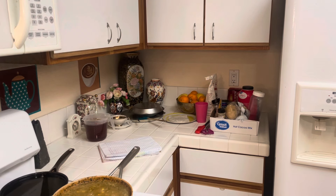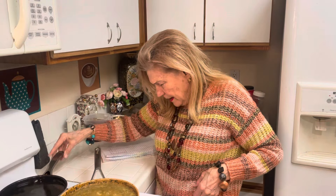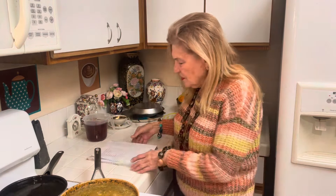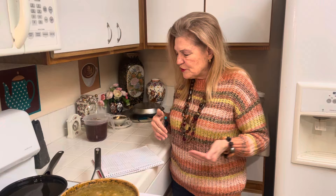Hello to all my friends out there. Well, it's been quite the day. This video is about the number one thing to store: canned vegetables to make soup and bread.